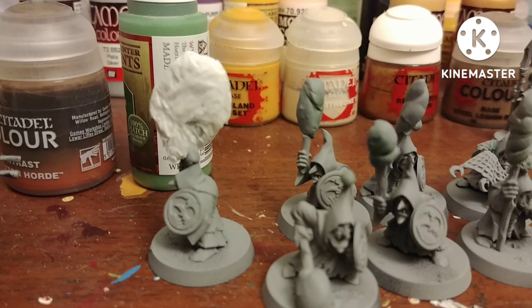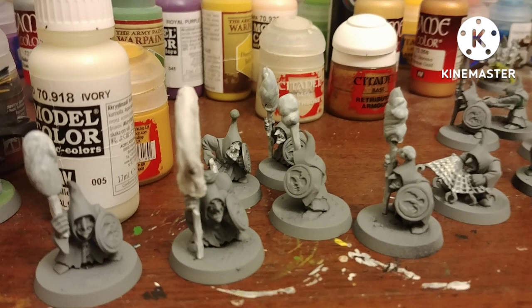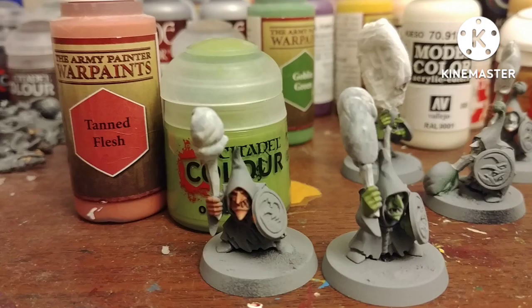I probably should have put the varnish on at the end but I'm not very smart. After priming gray, I base coated their handles with Ivory — keep this at your side, you'll be using it a lot in this tutorial. I like to have my orcs and goblins have different skin tones. For these guys, some of them are Urg Flesh by Citadel and some are Tan Flesh by Army Painter — sort of a Warcraft reference to have some green and some tan.